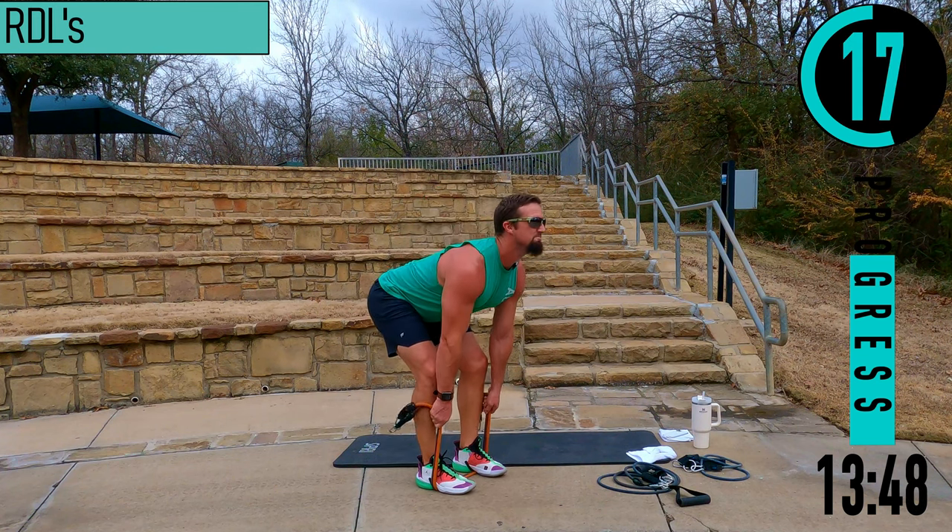We're going to do static lunge left side — just the left side this set, then right side next set, so it's one set each. Nice split stance, right here dropping straight down, straight back up, left leg forward. Embrace the burn — we got one more in us.